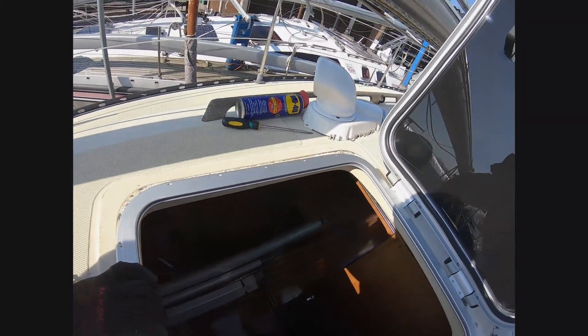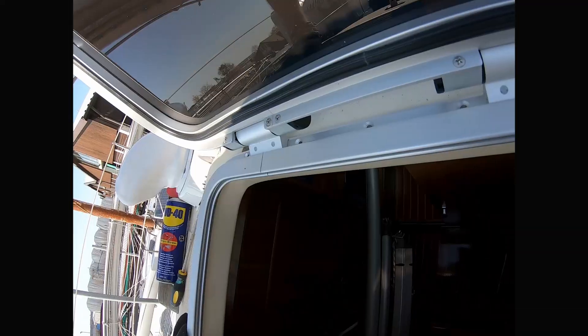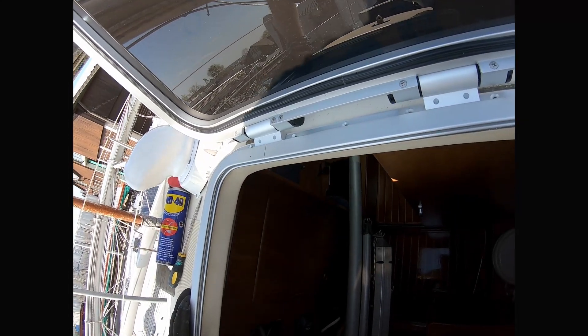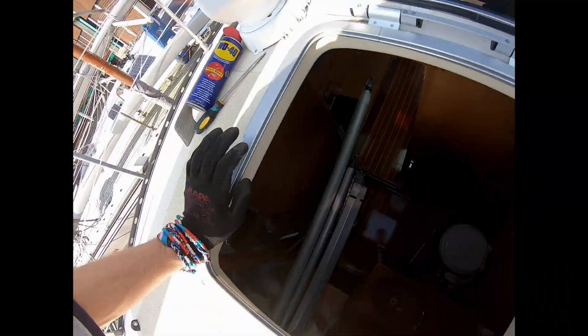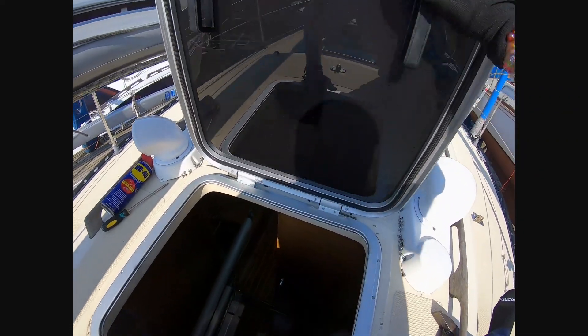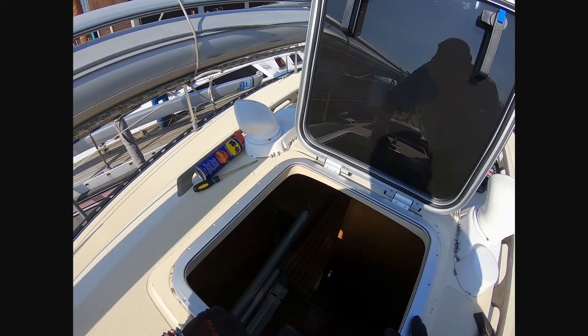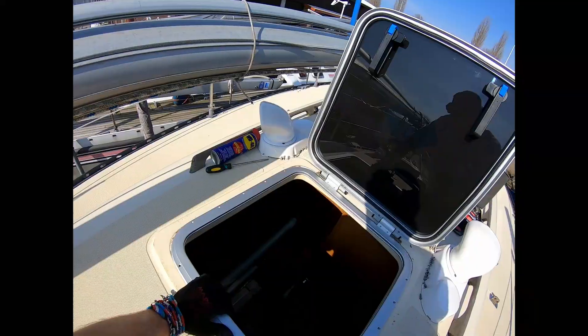Oh no! That's a bit of an issue there. That is an issue. I think it fits almost everywhere, but not really. Okay guys, I don't know what to do now. It doesn't fit.